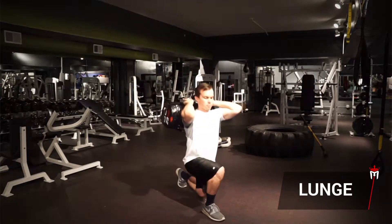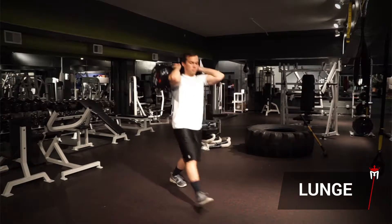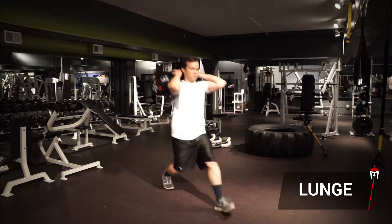Push back up to a standing position by driving off your lead heel. Continue the exercise by lunging with alternate legs.